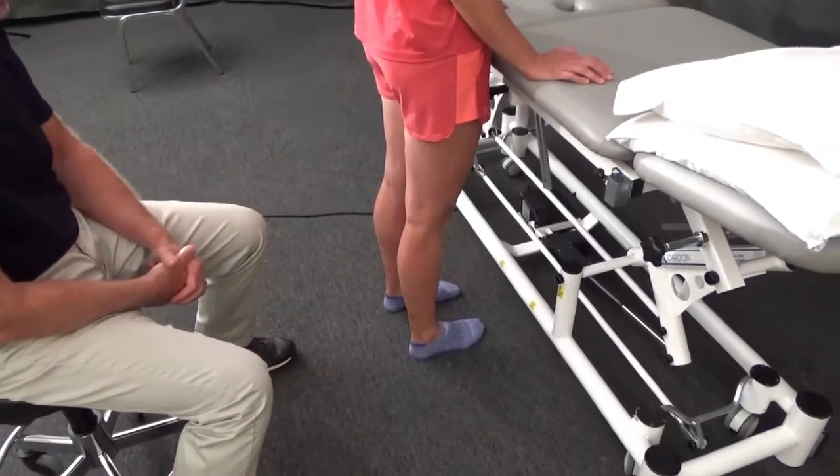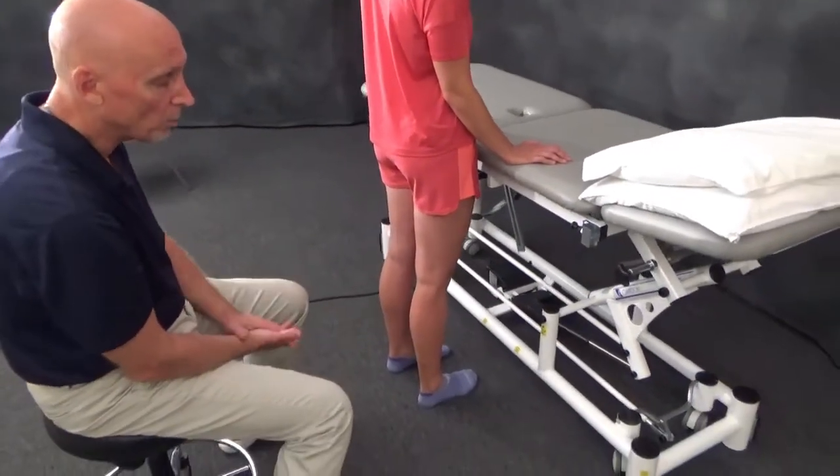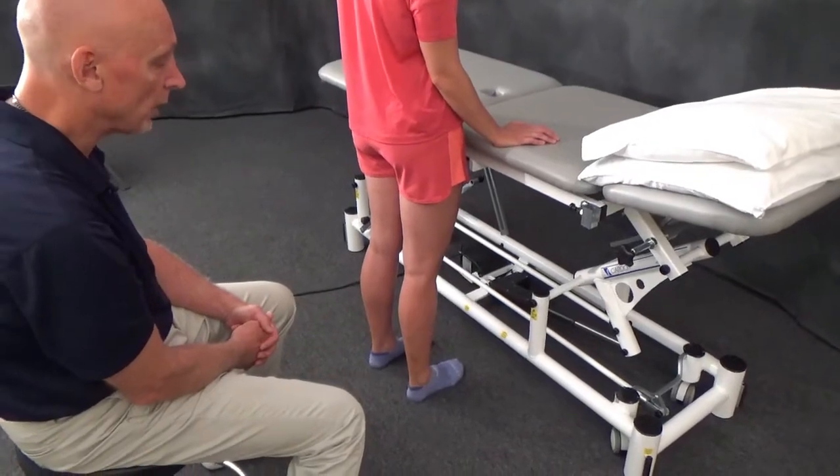Remember, there are many other examination positions where we can perform these same tests — both overpressure and end-feel. And this video clip is not showing joint play testing at this point in time.